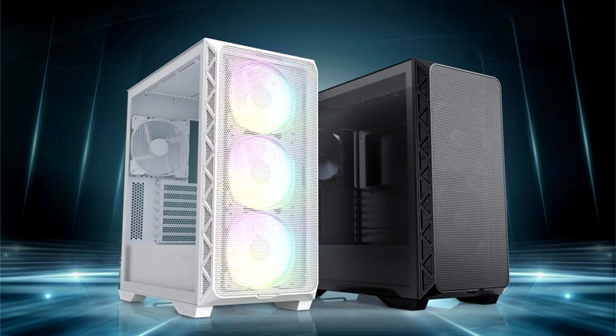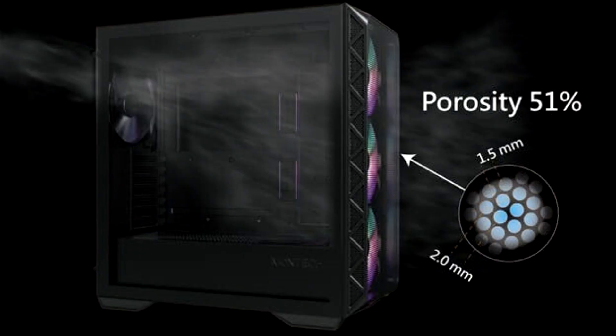Manufactured with premium-grade materials and innovative design, the Air 903 offers users a wide range of build options along with enhanced cooling performance. It is available in both black and white.